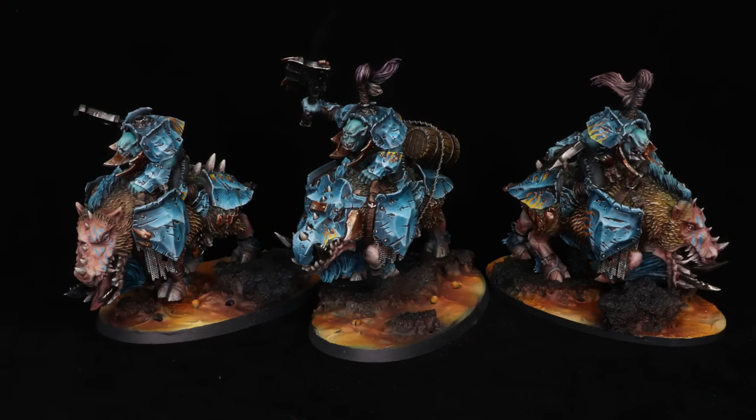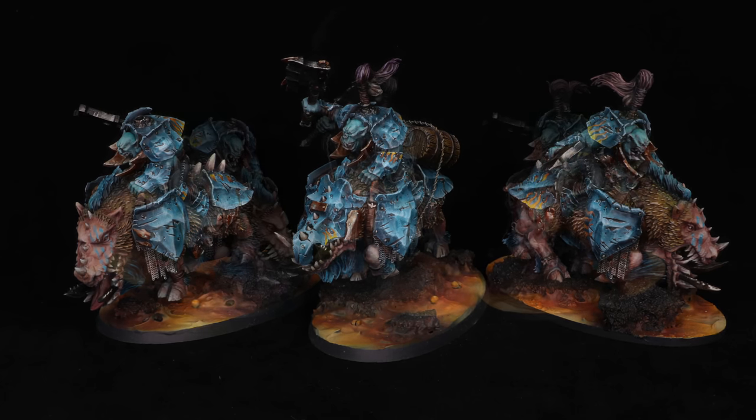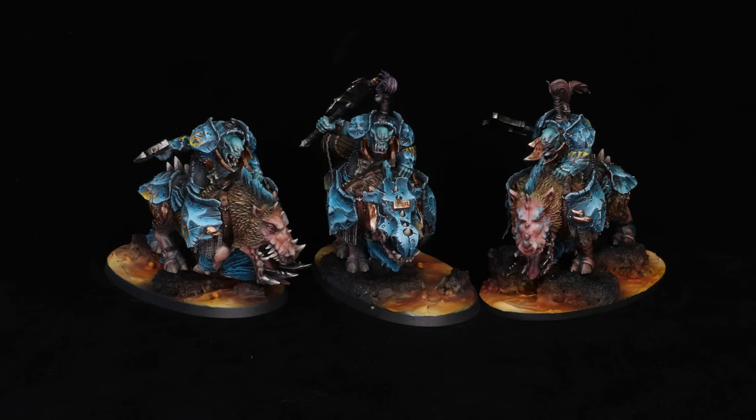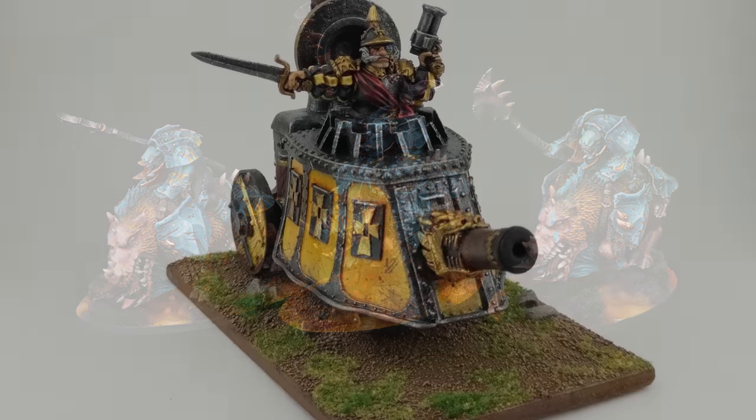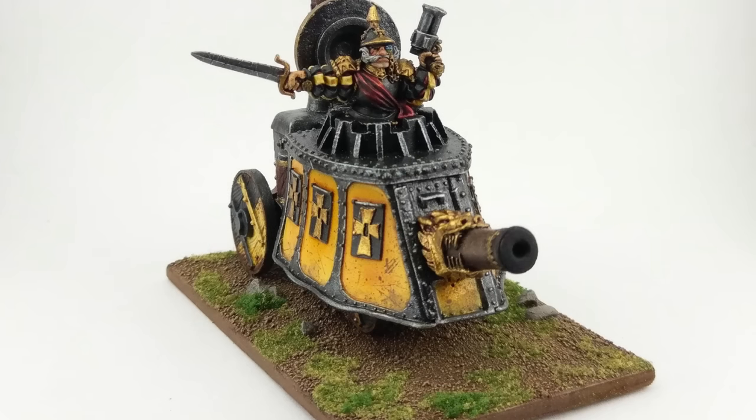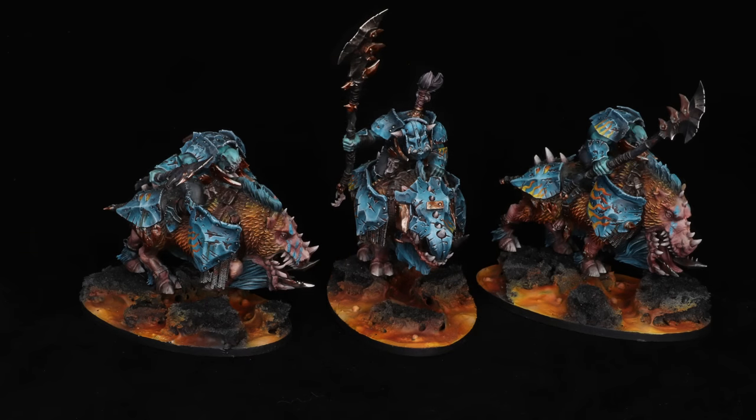Next up we have the pigs, and I'm going to go through two different kinds. We'll start with the normal pig riders — these are classic pig riders. A lot of my Iron Jaws army has some very minimal conversions, just a couple of small changes here and there. I'd call this a lightly, maybe occasionally moderately, customized army. I really think the pigs are super cool — they're so stocky and big. One funny thing about scale creep is that the regular Gore-Gruntas are about the same size as the Steam Tank from when I started in the nineties. In fact, they're bigger.